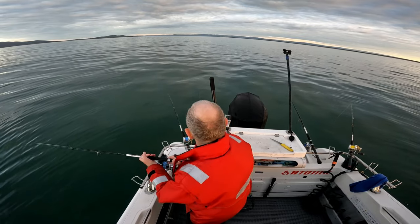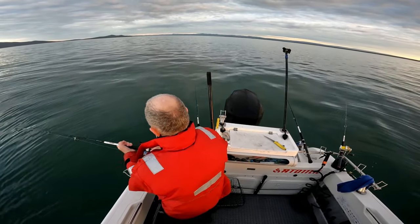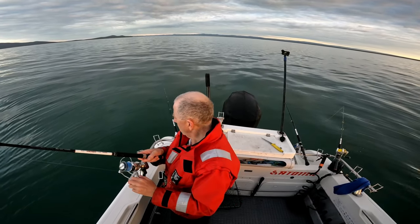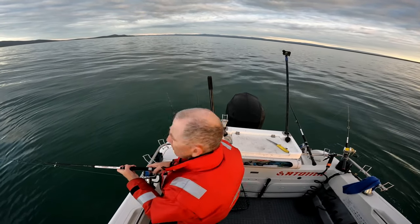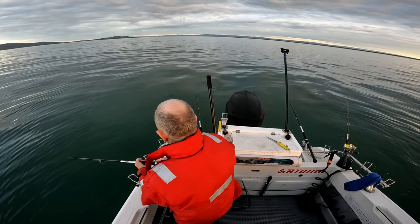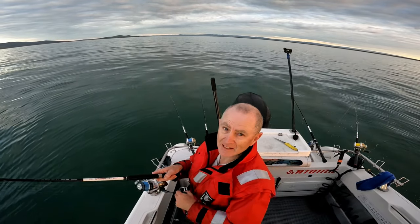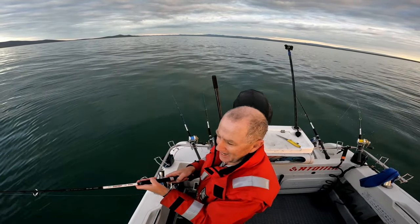I guess pretty sure this one here might be king george whiting — I'm pretty sure. It's a good fish, got a lot of weight on it considering the tide's not really running yet. This fish has got a lot of weight. Could only dream that it's the magic 20 pounder — imagine that hey.